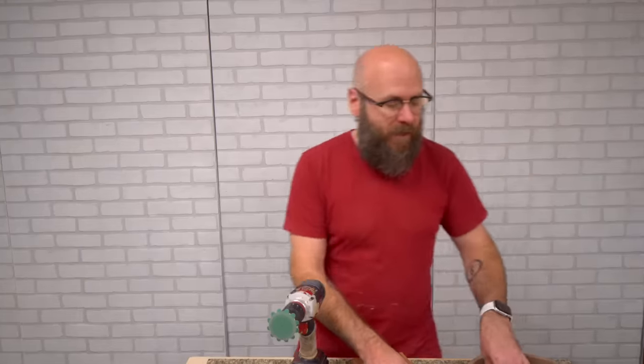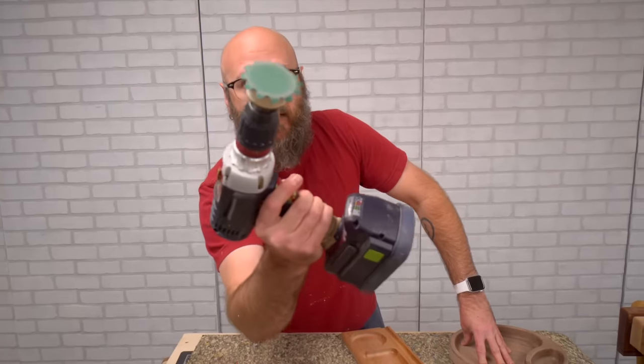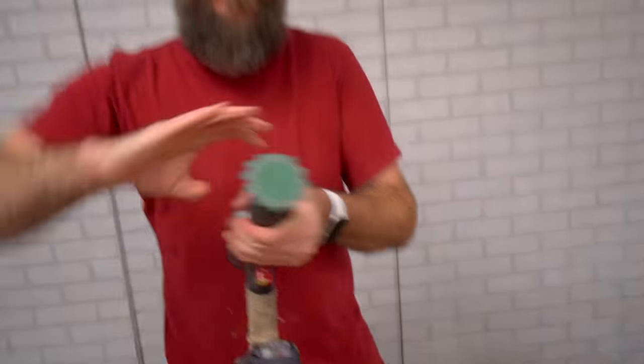Now it's time to sand these guys. To make the process a little bit easier on the inside here, I got the sanding attachment for my drill. You got to make sure it's tight in there.